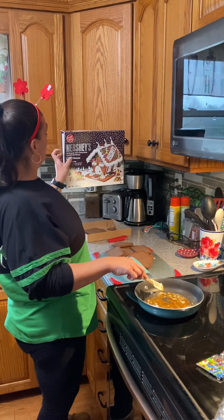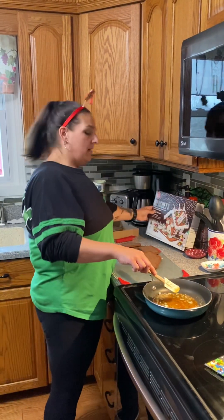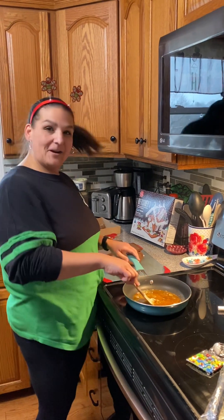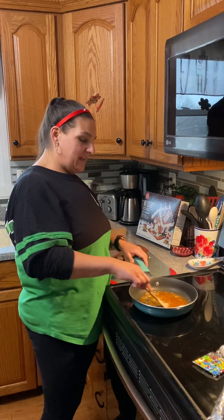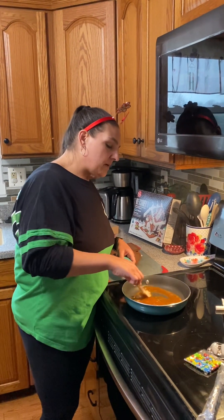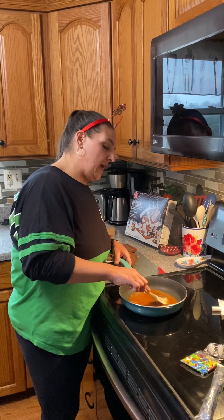I went ahead and got a Hershey's gingerbread kit. I'm here in Maryland and Hershey Park is our home park, so obviously we're going to do a little hats off to them and go ahead and use their gingerbread house this year. So what I'm going to do is teach you a little trick on how to keep your gingerbread house together.